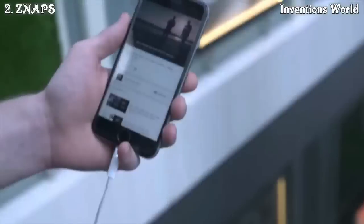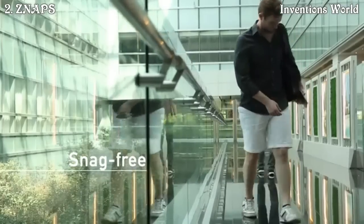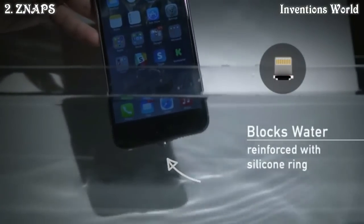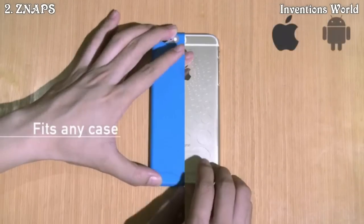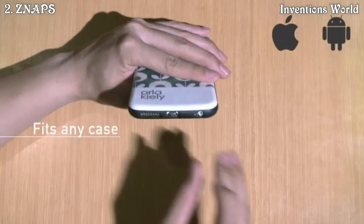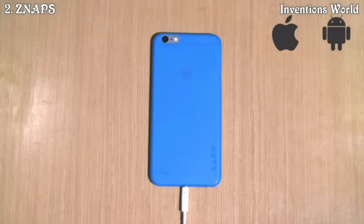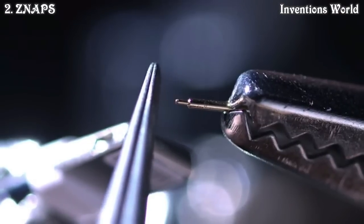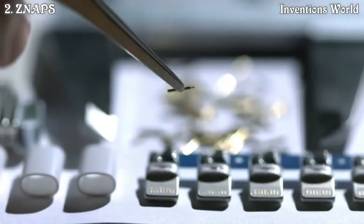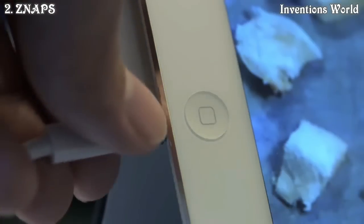It also protects your phone wherever you are. One of the biggest hurdles in designing Snaps was its compact size. We wanted to make sure that it is compatible with any phone case you might have. To achieve that, we custom made many of the internal components. After numerous prototypes and countless hours of testing, we've finally condensed Snaps into the size of your fingertip.